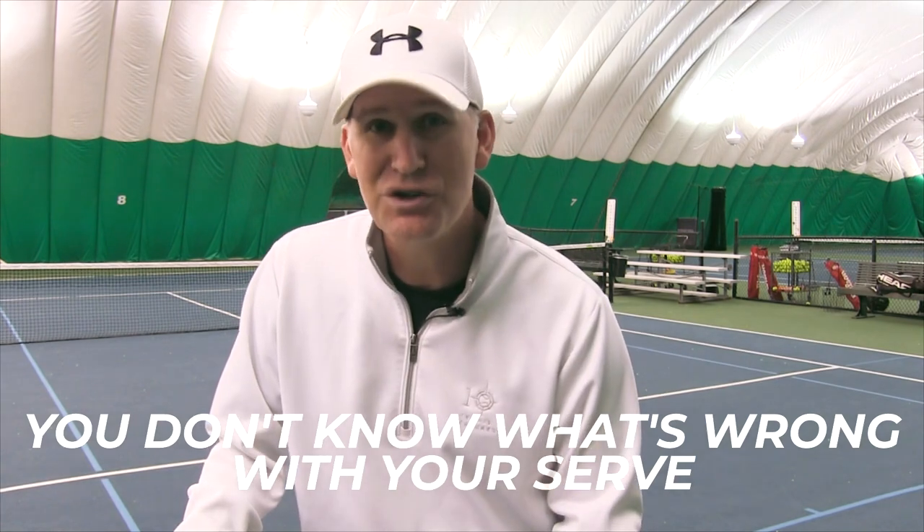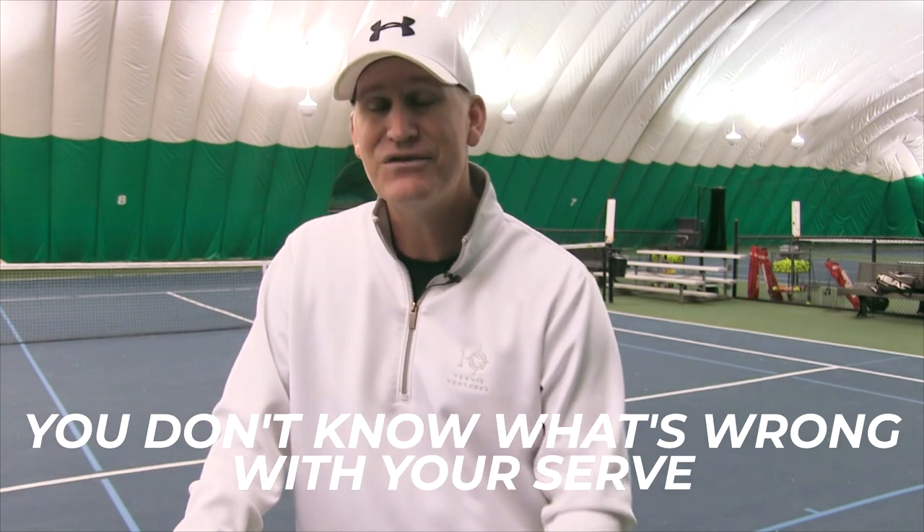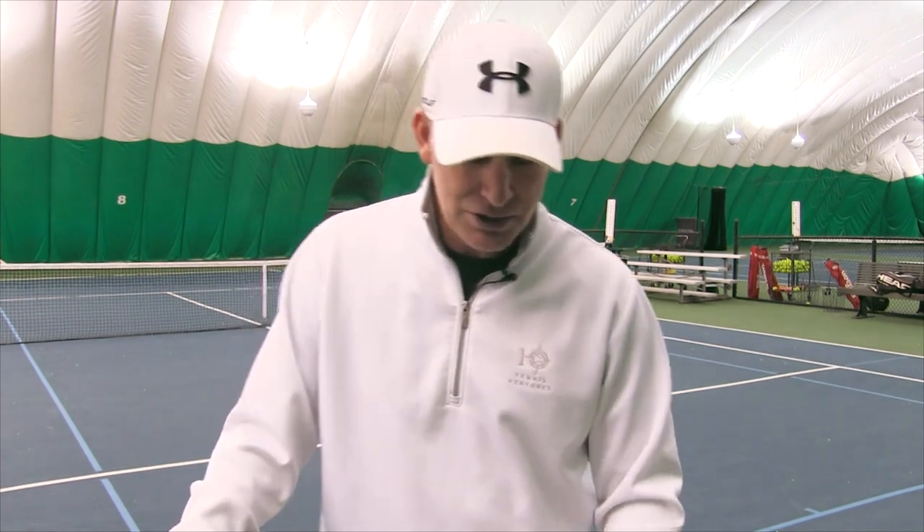Number three: why your serve is not improving — you don't know what's wrong with your serve. I've given an unlimited amount of hours of tennis lessons and I can tell you people often can't explain why their serve goes long, or they'll identify things that are really inconsequential to their biggest problem. Lots of people think they know what's wrong with their serve, but once they get instruction they go, 'Oh wow, I didn't realize that's really what's wrong — now I see why I don't have enough power, or why I can't get enough spin, or why I can't control where the ball goes.'